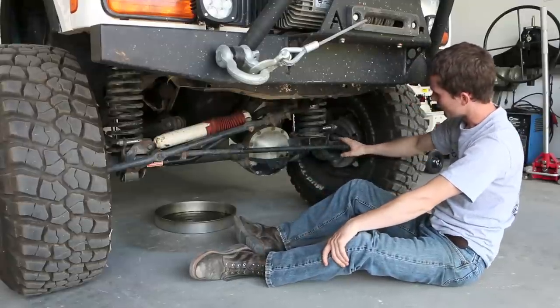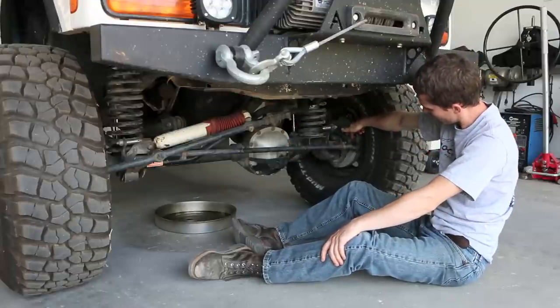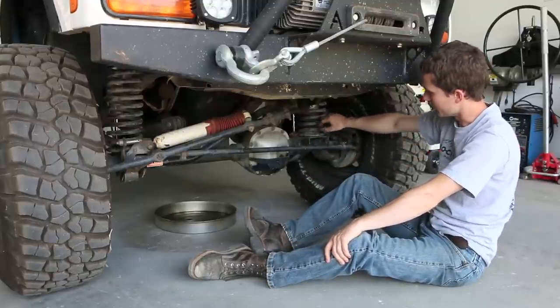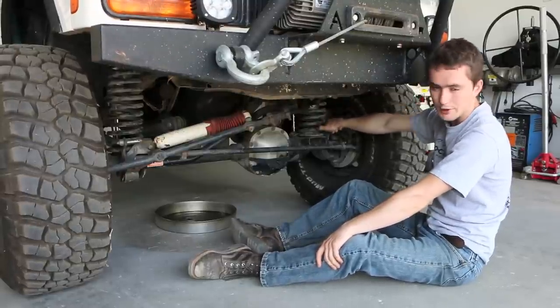What I'm thinking of doing is running this steering kit on top of my knuckle on both sides instead of the bottom. Some issues I see here — we may have clearance problems with the sway bar mounts right here. Those might have to be cut off, we'll see.